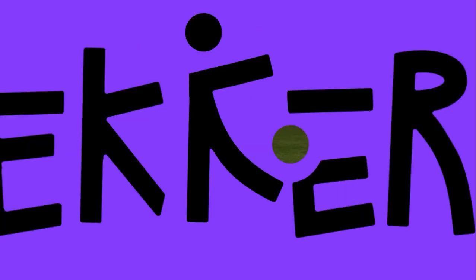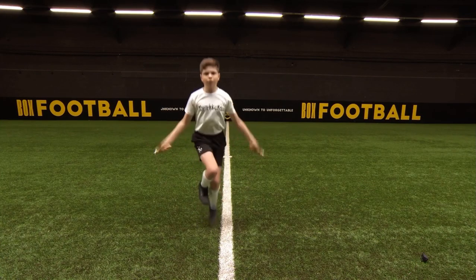Skipping is great to improve your coordination, agility and stamina.